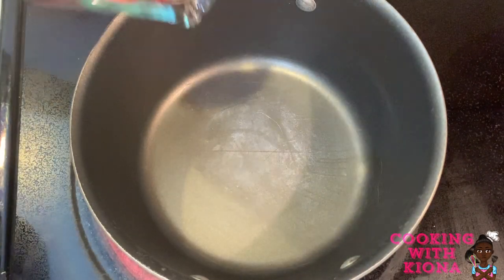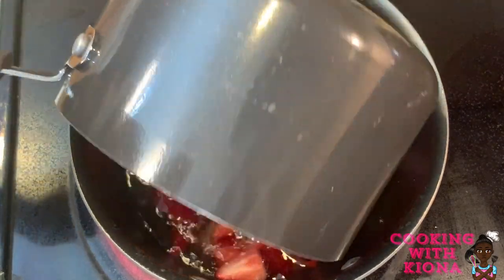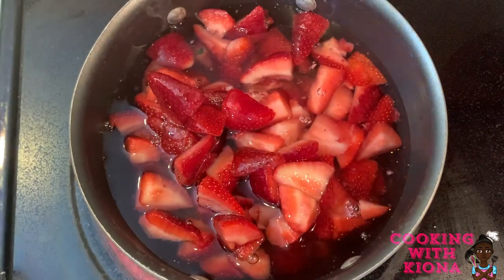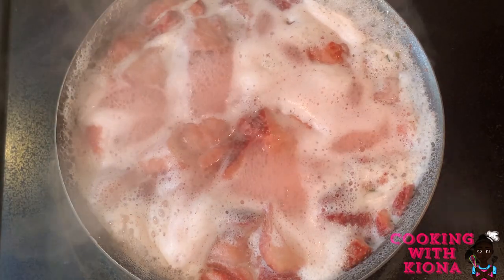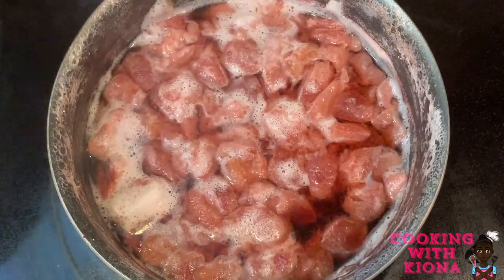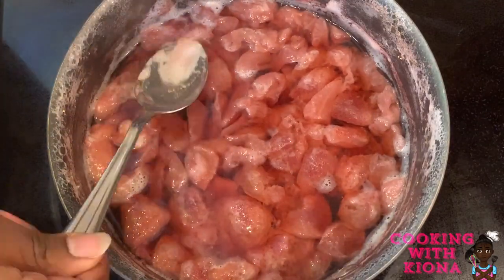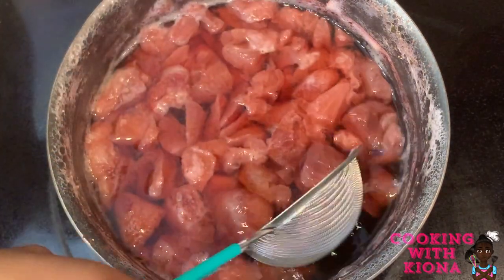In a large pot, pour in 4 cups of frozen strawberries and 5 cups of water. Bring the water to a boil. Reduce the boil to a simmer and then let the strawberries cook for about 20 minutes. After the 20 minutes, turn off the heat and skim the foam from the top. The strawberries will have lost most of their color and the water should be a deep red. Now using a strainer, scoop all the strawberries out of the pot.